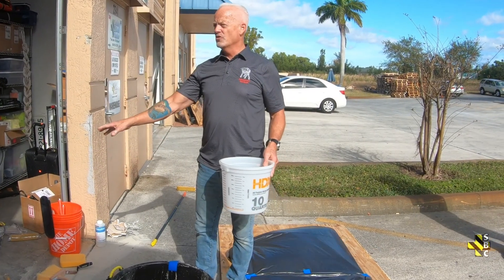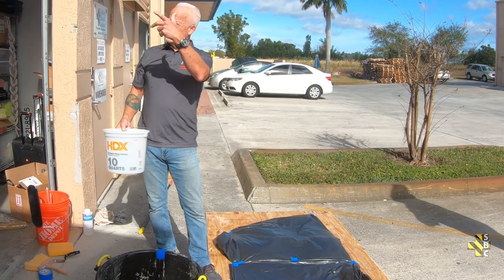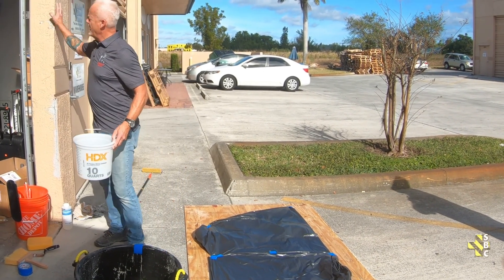As far as doing an overlay, I want it flowable, which we're going to do today. If I'm doing a vertical and overhead, I want to mix less water. I'll let it sit in the bucket until it stiffens up, then I can literally hand pack it.